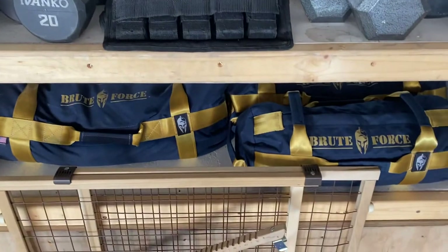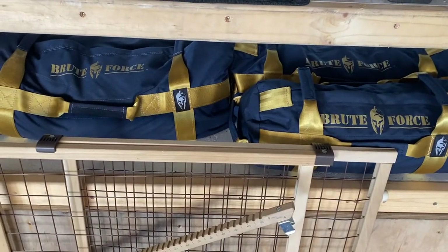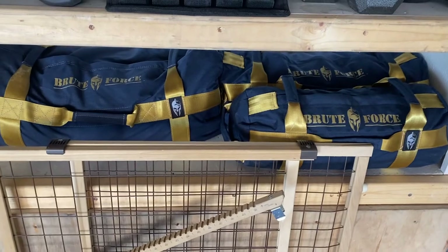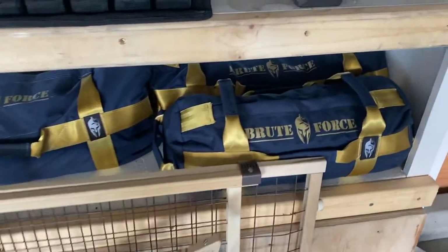I've got some Brute Force sandbags, which I've only recently started picking up and playing with. I haven't posted any videos of it because I don't think it's very exciting, but I got these because I had played around with bags in other places and thought it was fun variation.